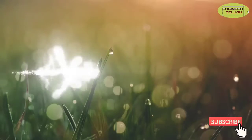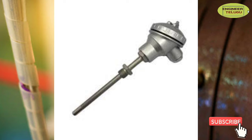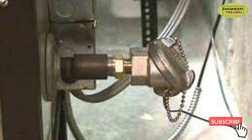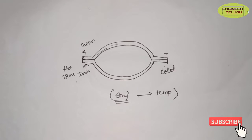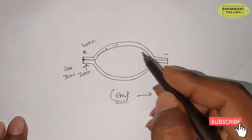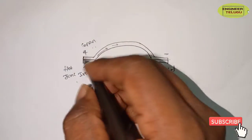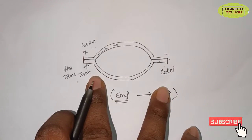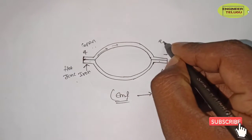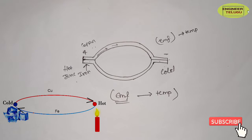Hi friends, welcome to my channel. Today's topic is the thermocouple. A thermocouple is a temperature measuring element used in industry. It is a combination of two dissimilar metals, such as copper and iron. The two sides are joined and subjected to two different temperatures, and the resulting EMF is used as a temperature measure.